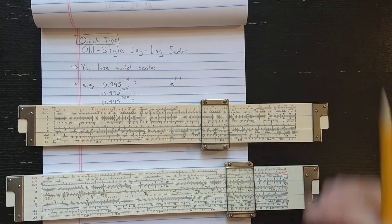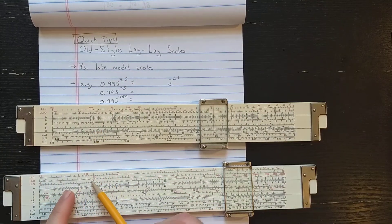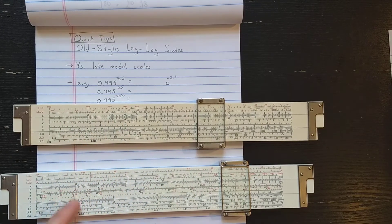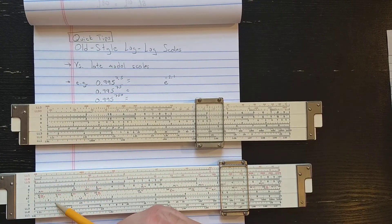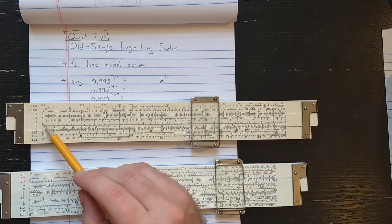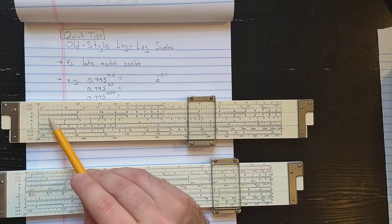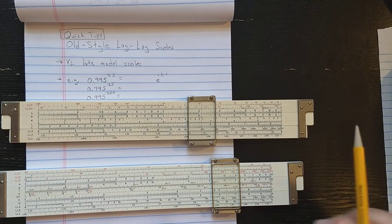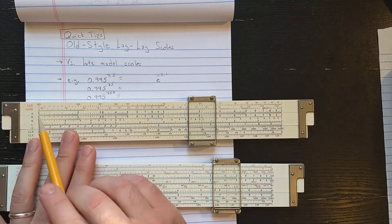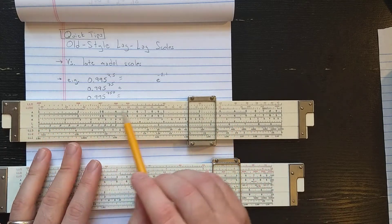The difference is these scales — the LL0 and LL00 scales. What they are is log log scales for bases between 0 and 1, so they run backwards. Instead of being keyed to C and D like on the newer slide rule, they're keyed to A and B. So you just have to use them with A and B instead of C and D. The advantage is that with only five scales, you get an extra decade of log log scale for negative bases.